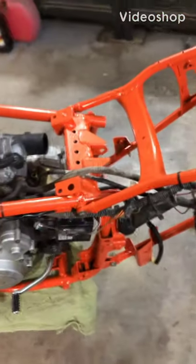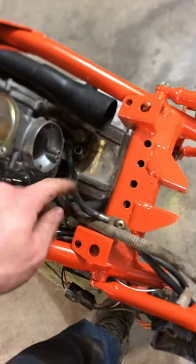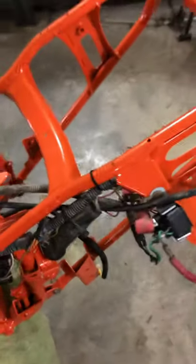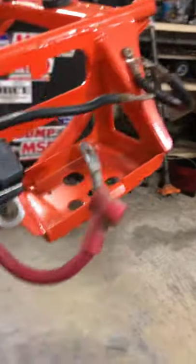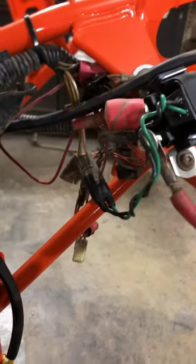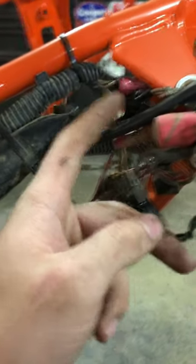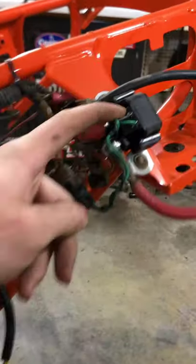Got most of it wired now. While I was away, I got the grounds hooked up going all the way back, got the hot hooked up to the starter solenoid, got the ignition coil on and all wired up, and the battery ground hooked up. The wiring's kind of a mess back here but that's just how it was. Got a new starter solenoid — let me show you my old one quick.